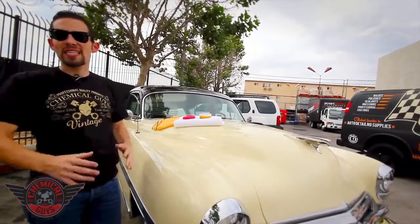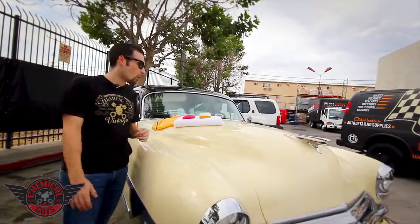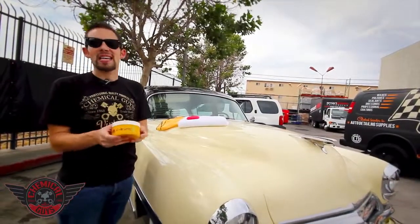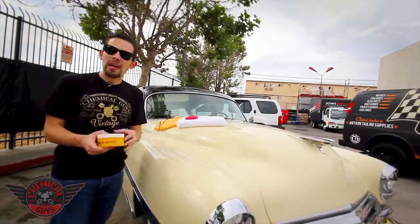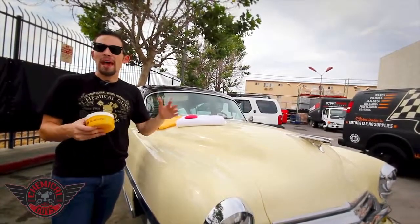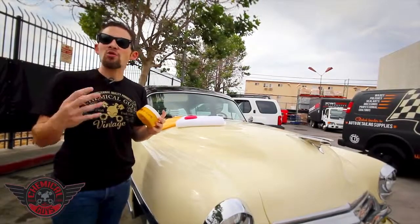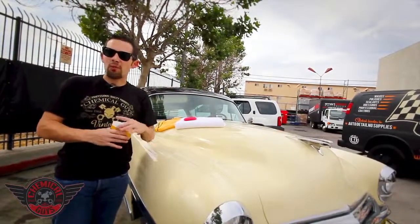So I went into our Chemical Guys factory showroom wax vault and pulled out my favorite wax, which is Chemical Guys Ezyme Paste Wax. The Ezyme Paste Wax is an all-natural paste wax manufactured in-house here in Los Angeles, and it uses the most natural and highest quality ingredients that we could put into a paste wax.